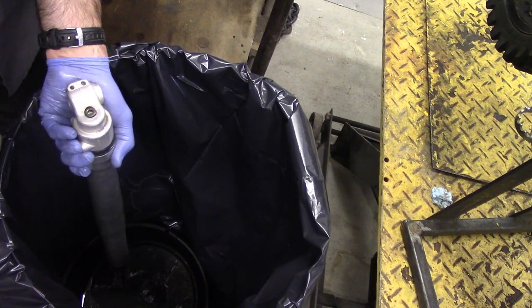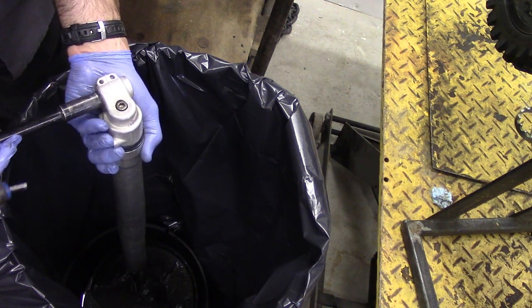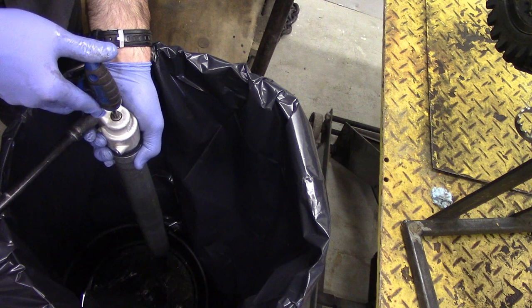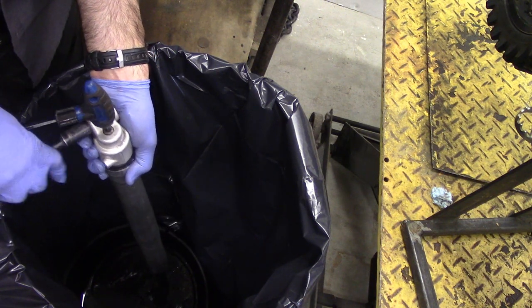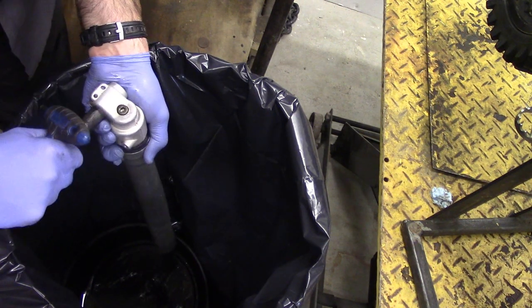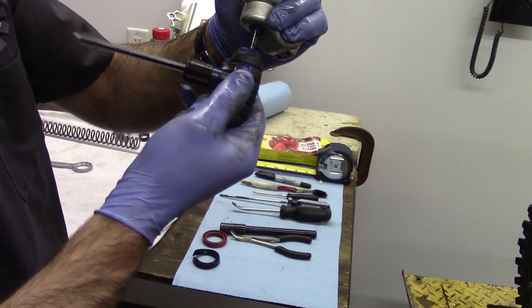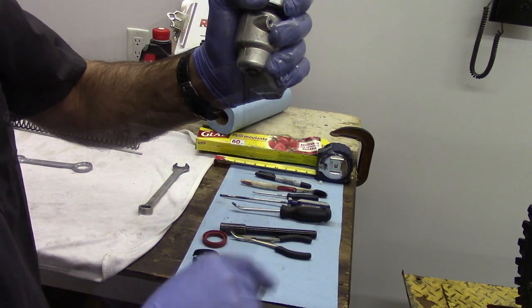Now that most of the oil is out, this is the time where we're going to use our axle. We're going to shove this back into the base of the fork, and we're going to take our Allen key and shove it in as well. We're going to use these to pry against each other. Now that we've got it loosened, we can remove the axle. Once the axle is removed, we're going to turn the fork back upright, and at this stage we're going to remove the Allen head bolt out of the bottom of the fork leg.